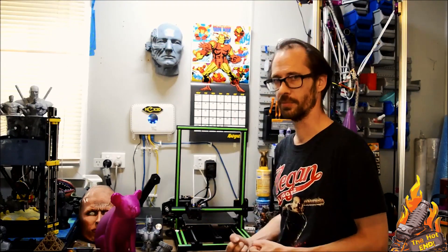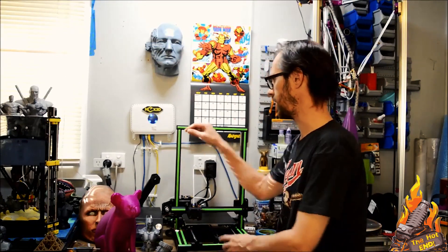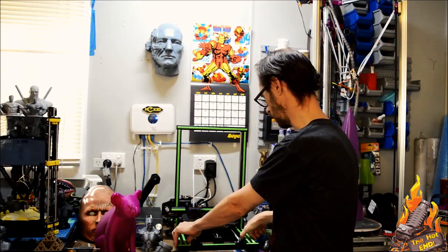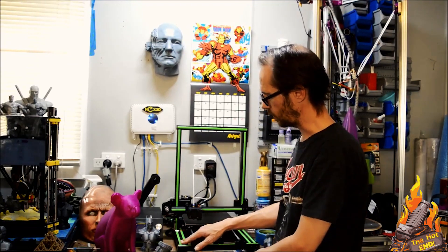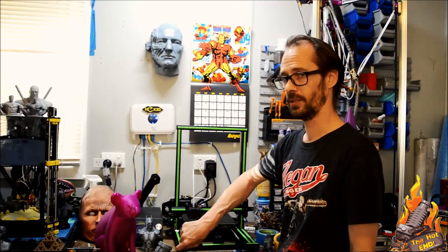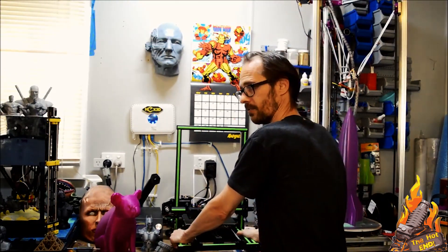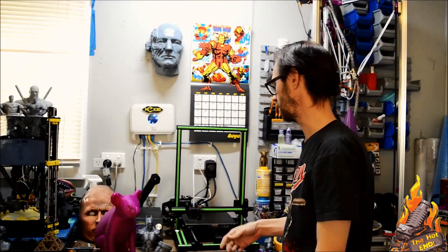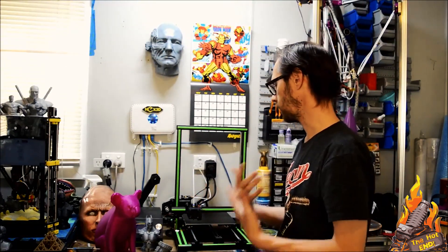The actual construction of the machine isn't bad — it's quite solid. It's got 20x20 extrusions all around, but they've used a couple of nice 40x40s or 40x20s on the base here, which just gives it a bit more solidity. That also means they can chuck in two bolts on either side on both ends, so the actual frame itself is very solid. It doesn't twist. I didn't have any problems with my rods — they weren't bent.